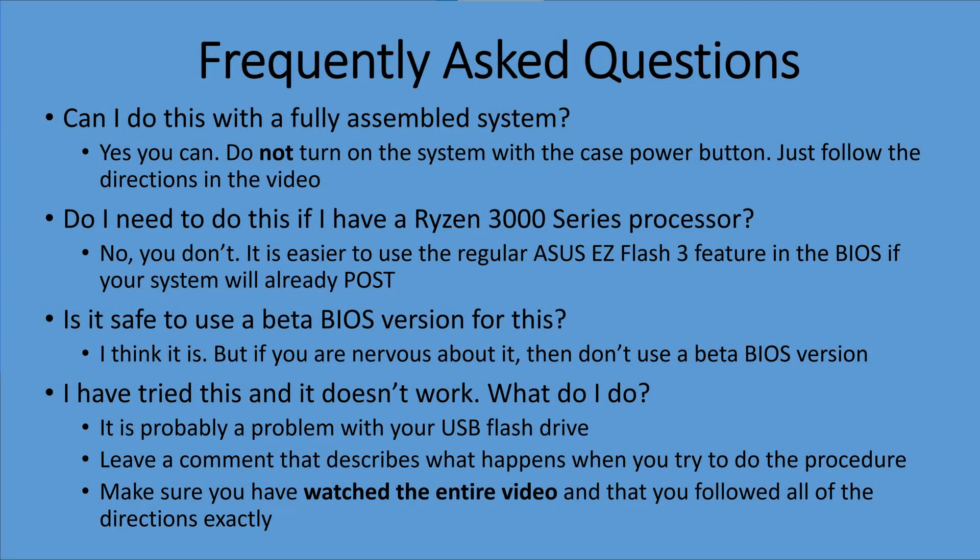Here are some frequently asked questions from the comments. First: can you do this with a fully assembled system? Yes, but don't turn on the system with the case power button like you normally would — just follow the directions in the video, because if the system is running normally and you press that button, nothing will happen. Next: do you need to do this if you have a Ryzen 3000 series processor? No, you don't. Depending on when your motherboard was manufactured, you might not even need it with a 5000 series processor. And if your system already posts, it's easier to use the regular ASUS Easy Flash 3 feature in the BIOS setup program. Finally: is it safe to use a beta BIOS version for this? Personally I think it is, but if you're nervous about it, don't do it.